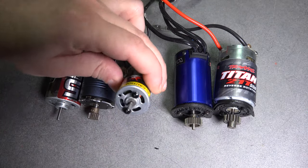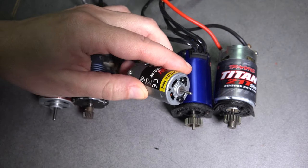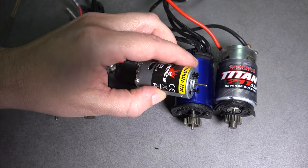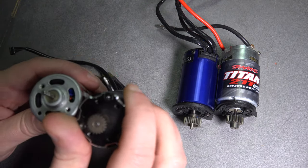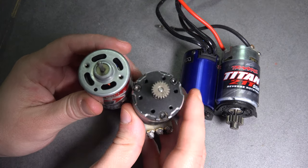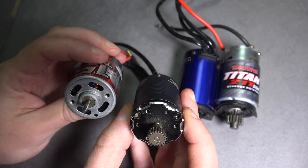Before we talk about their differences, let's talk about what they have in common, namely their sizes. Motors come in different size groups determined by the size of their cans. 370s and 380s are smaller. 540s and 550s are more common. There are also larger motors in the 700s group, but I don't have an example of one of those.